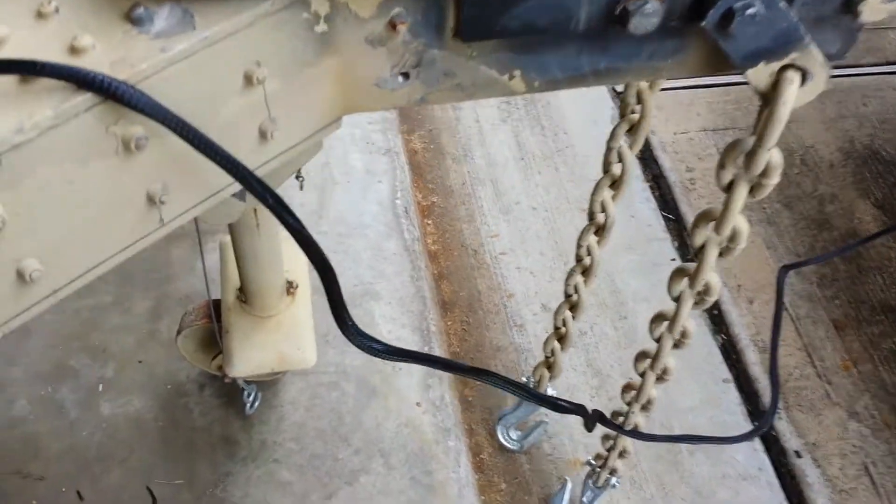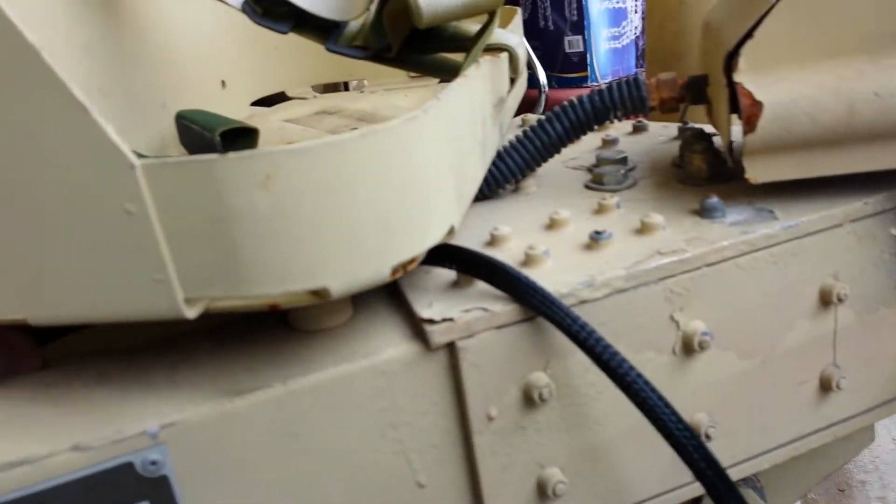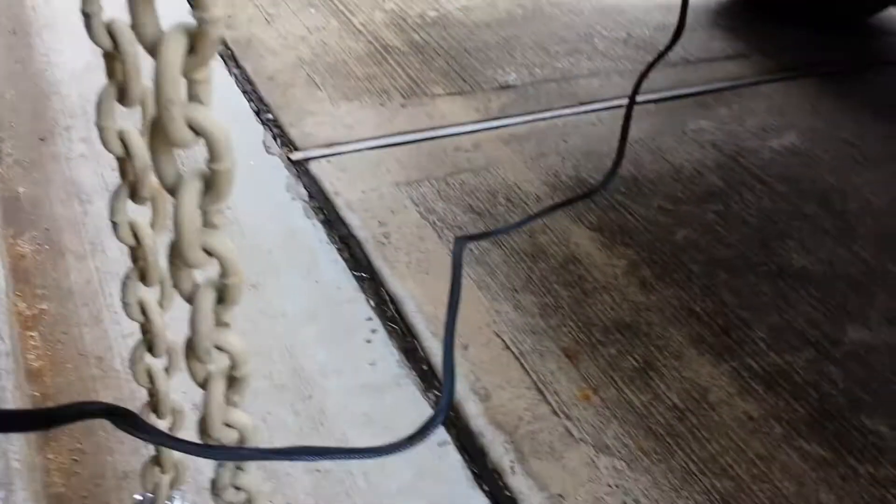I roughly threaded it through where the old one was, the same route, got it hanging there, and then I backed up my truck and plugged it in. Of course my truck is off for now. And now we're going to crawl underneath the trailer.